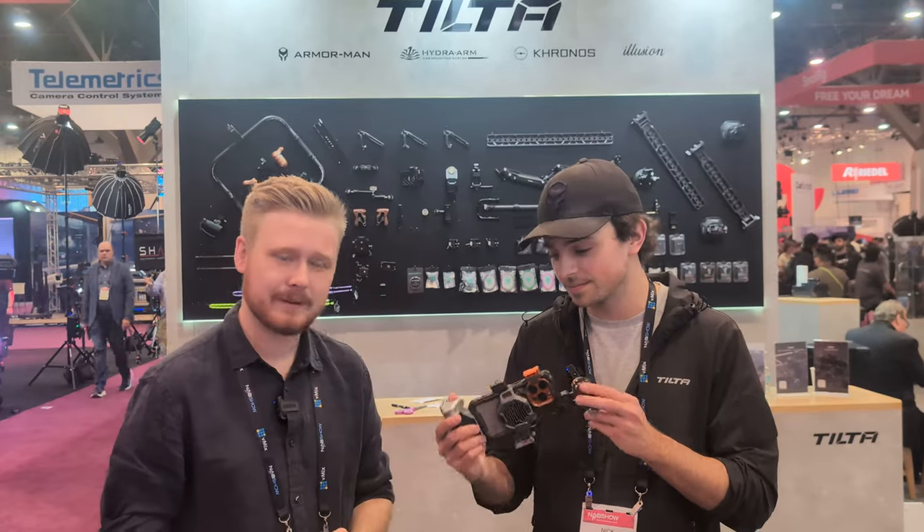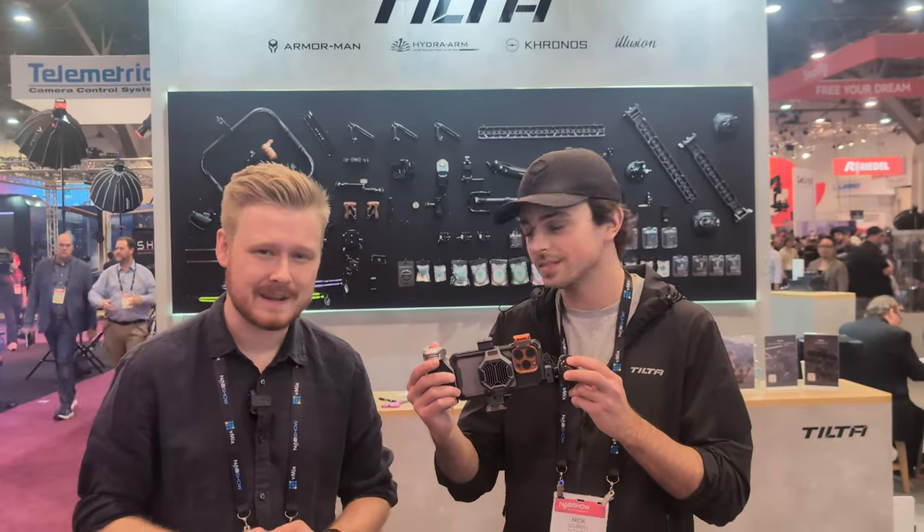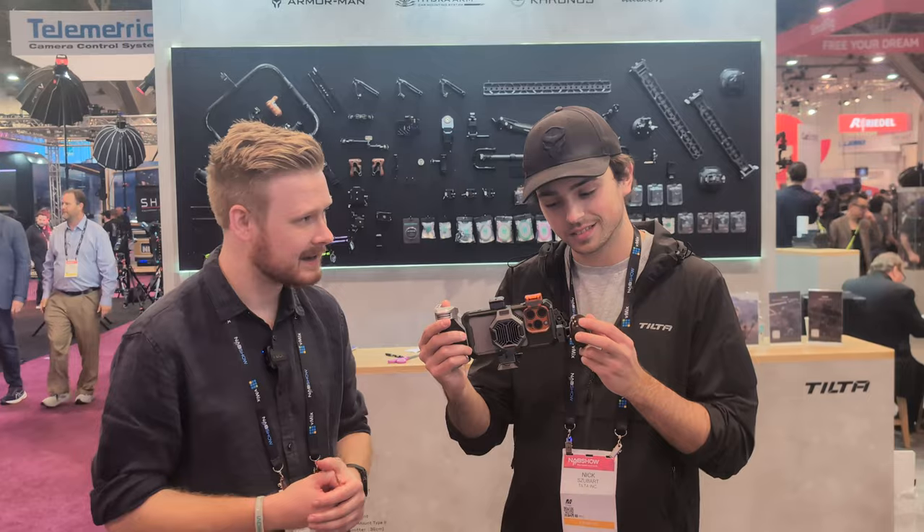G'day guys, Eddie from VideoGuys Australia here, and we're continuing our showcase at NAB in 2024. I'm here with Nick at the moment at Tiltasburg, and Nick's showing off some of the iPhone 15 Pro and Pro Max accessories.